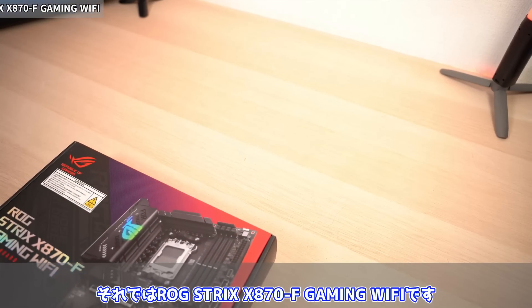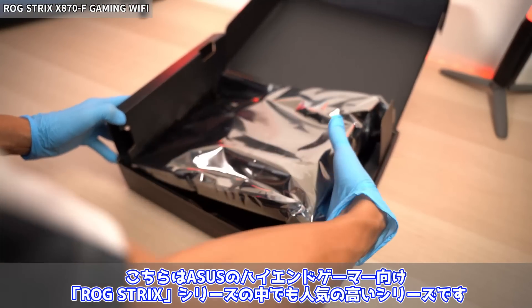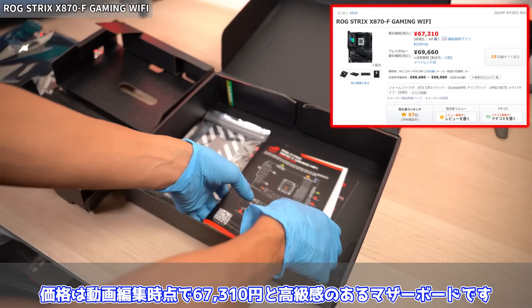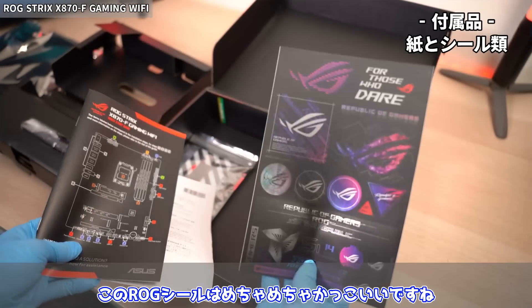では今回レビューするROG Strix X870F Gaming Wi-Fiを見ていきましょう。こちらはASUSのハイエンドゲーマー向けROG Strixシリーズの中でも人気の高いシリーズです。価格は動画編集時点で67,310円と高級感のあるマザーボードです。では付属品から見ていきましょう。まずは紙とシール類で、このROGシールはめちゃめちゃかっこいいですね。